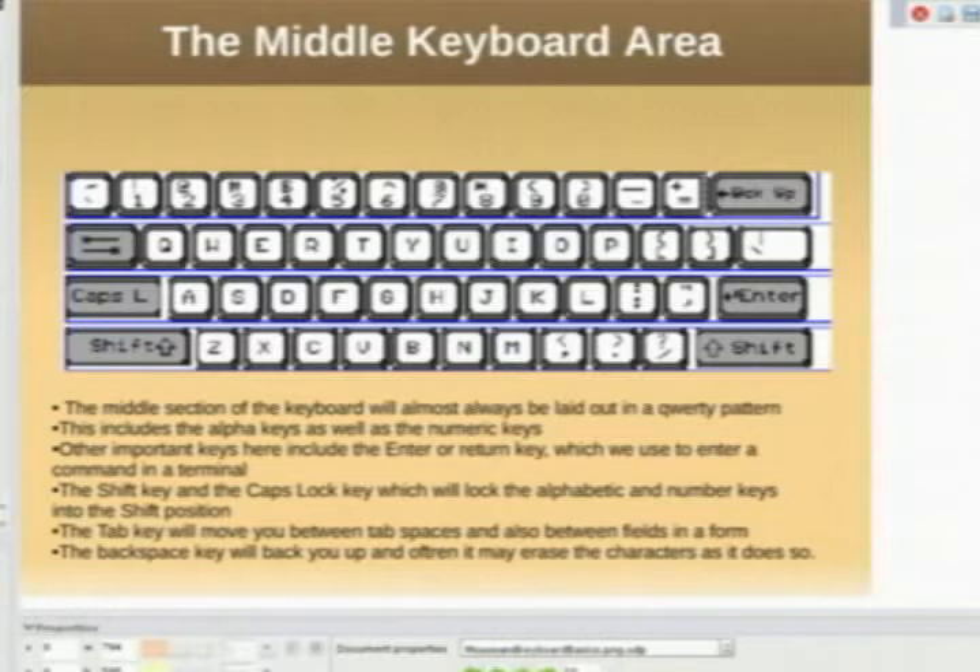Here's the middle area of a standard keyboard. We have our number keys up top, our alphabetic keys in the middle, and some special keys: a caps lock key, a shift key, a tab key, a backspace key, the enter key — which can also be called return in some cases — a second shift key, and below those, usually a space bar.